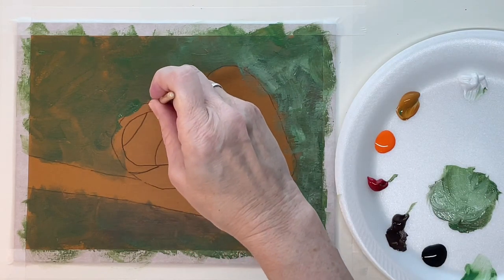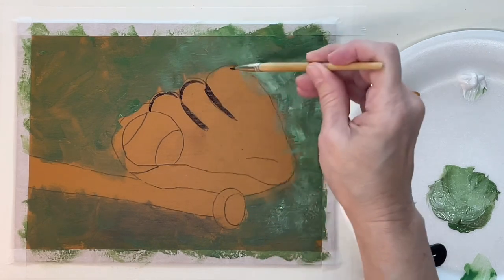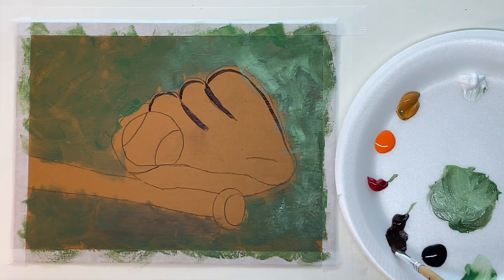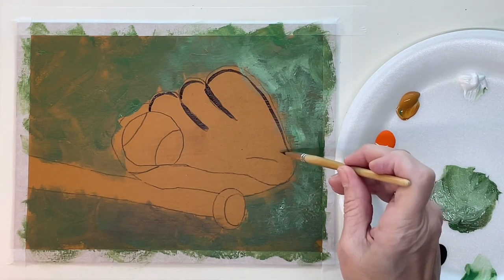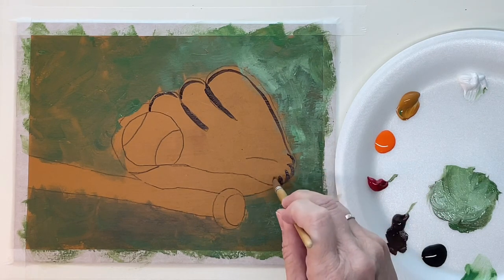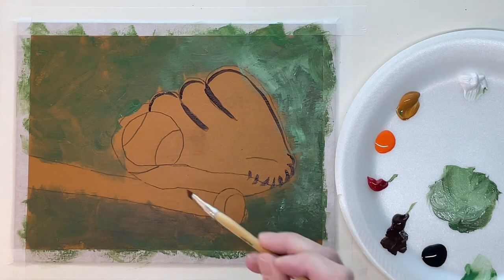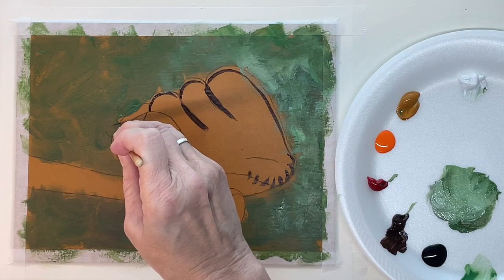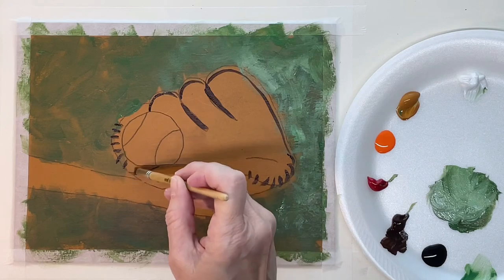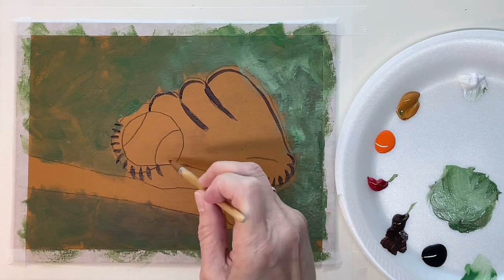I'm just using a flat synthetic brush and putting in my darkest areas — my dark brown areas in the glove. Sometimes I use the brush flat and sometimes I use the edge of the brush, just whatever you need for where you're working. You want to make sure you get these laces in there because that's kind of a defining feature of a baseball glove. This is the first step on the laces — there'll be more — but you want to get these dark areas in first.